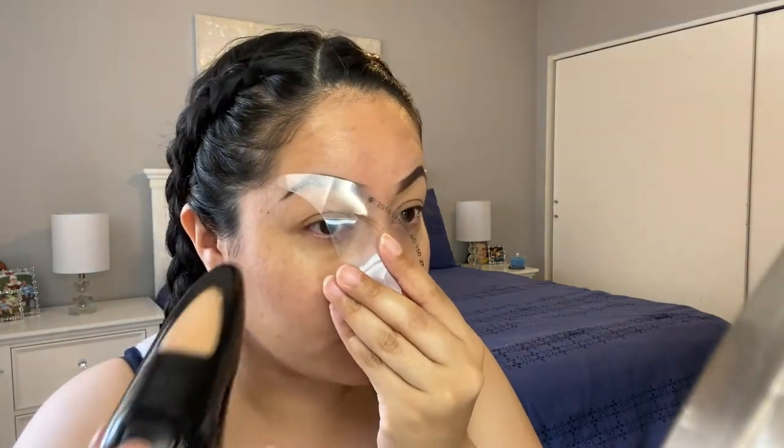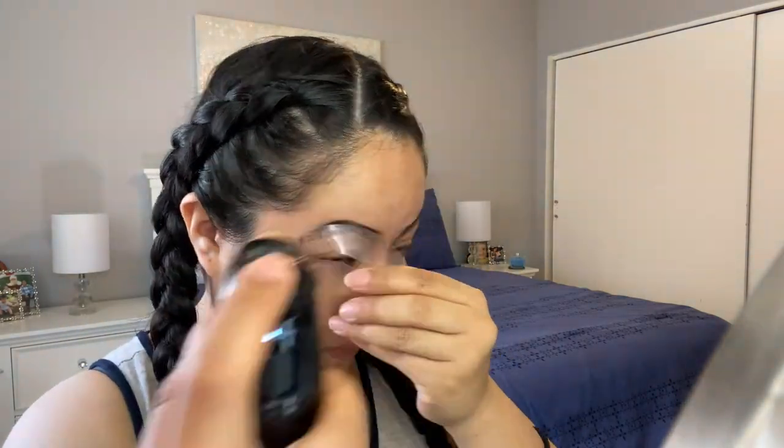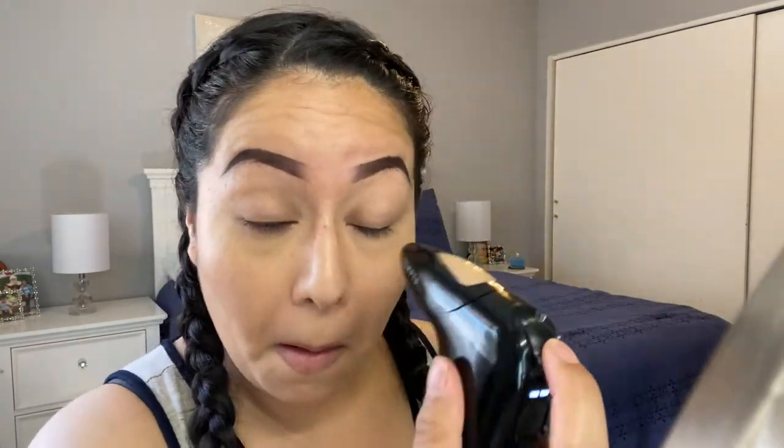I'll add a little bit on my eyes and cover up my brows. So this is half my face with foundation and half without. I'll go ahead and do the other side. And there you go — this is with foundation. I'll turn it off.